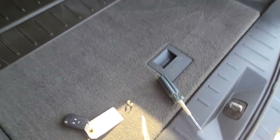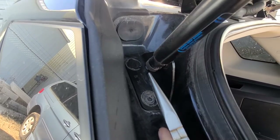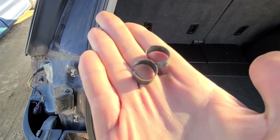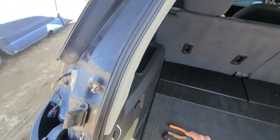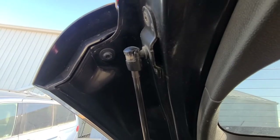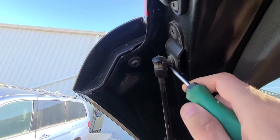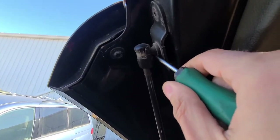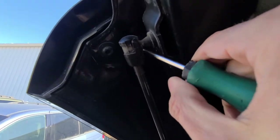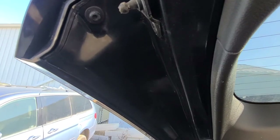You will do the same thing down here. So these are the brackets. Now there is nothing else holding this liftgate support strut, so you just want to gently pry it off the liftgate. This wasn't really gentle, but that's the idea.